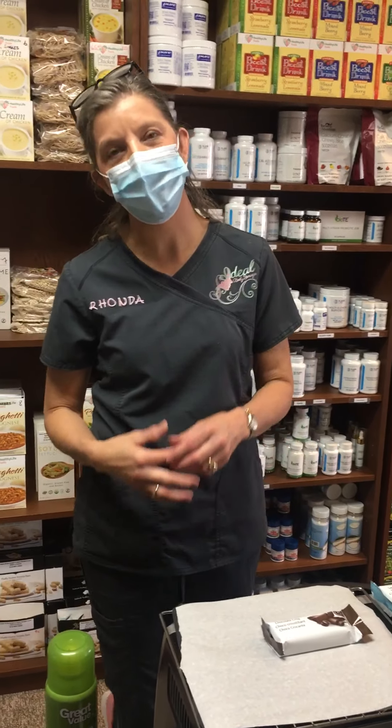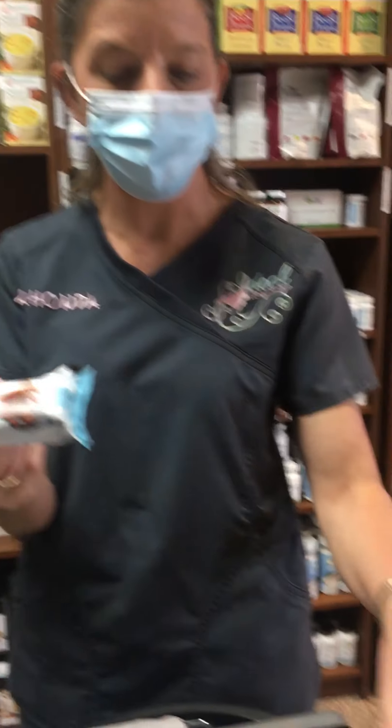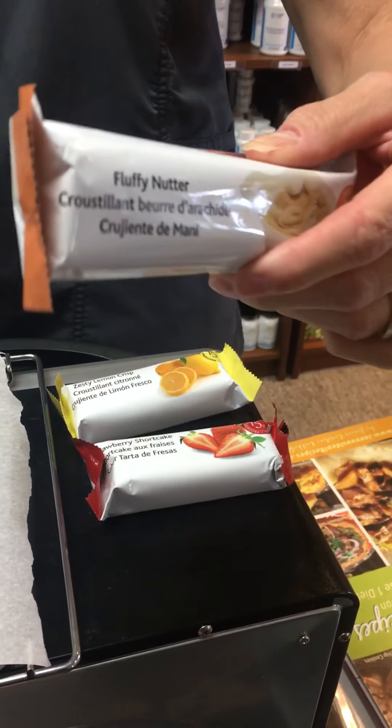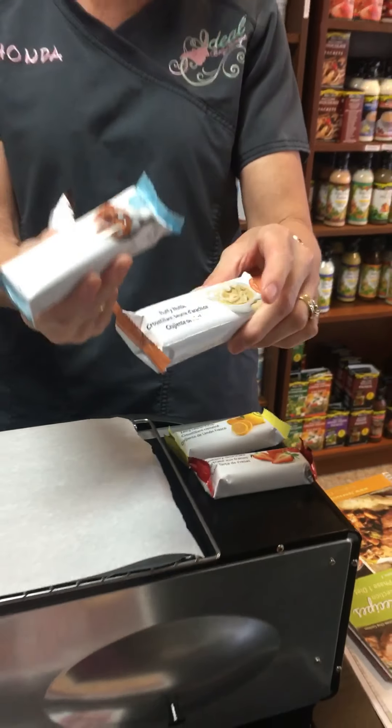Hi everyone, it's Rhonda at Ideal Body Image Ideal Weight Loss in Georgetown. It's Monday morning and I've been playing with a super easy recipe I just wanted to take five minutes to show you. It can be done with the bars — we've got the chocolate bar, the salted toffee, the lemon, the strawberry, even the fluffernutter.